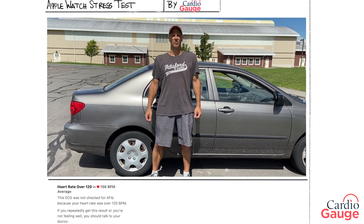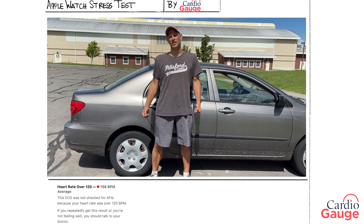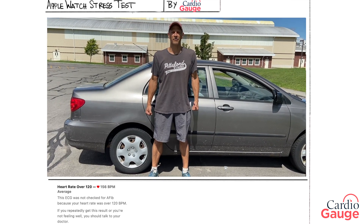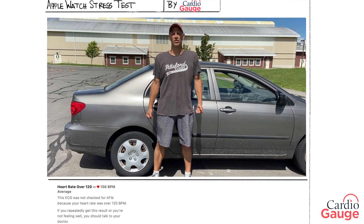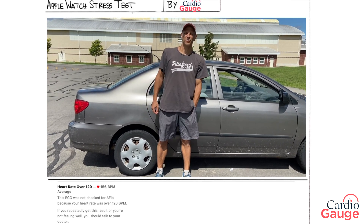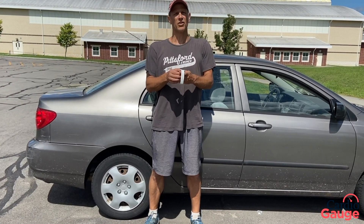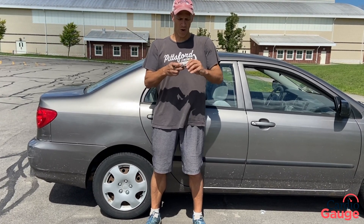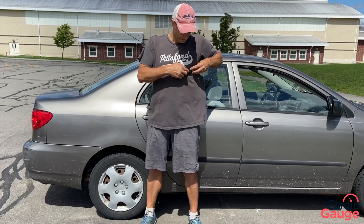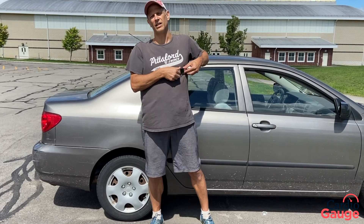I'm going to do a different video today. It's a beautiful day outside so I decided I want to go for a run, and I was thinking I wonder how my heart is — I haven't done any tests on myself in a while. I thought maybe I could do a stress test using an Apple Watch. I don't have one but my wife does, so she hooked me up with hers. I'm going to go for a run, and once my heart rate is really going and I'm super tired and sweaty, I'll put the Apple Watch on my chest and put my finger on the little crown and we'll see what the EKG looks like.